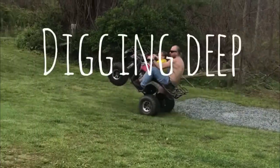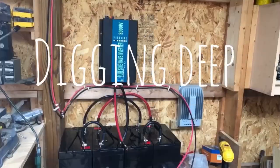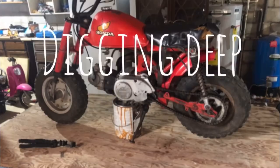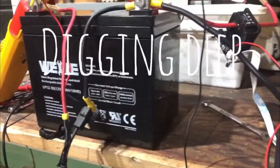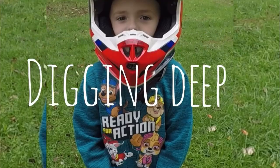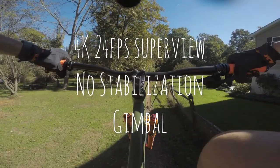Thanks for watching Digging Deep where we're digging into a little bit of everything — jack of all trades, master of none. Hey everybody, thanks for tuning in. We are out in the backyard trails today testing some different camera angles and equipment, trying to figure out what works the best and can still bring in some halfway decent quality footage.